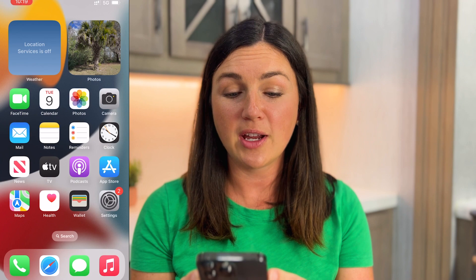So here I go, I'm going to press them at the same time — one, two, three — and then my screen blinked and at the bottom left hand corner, I have my screenshot.